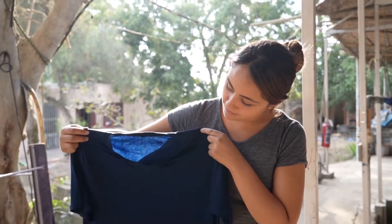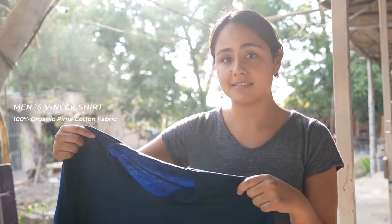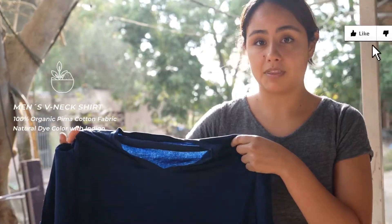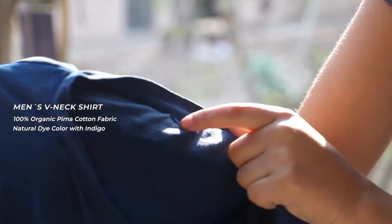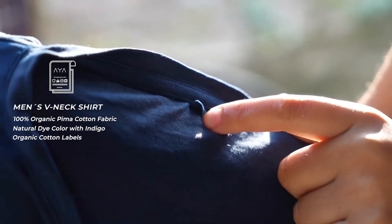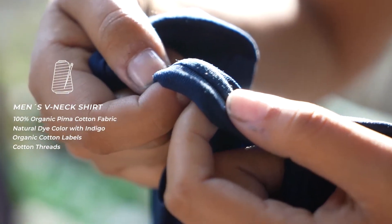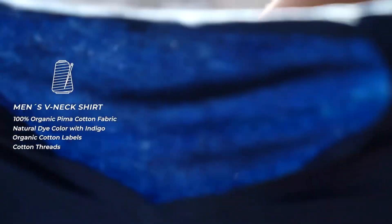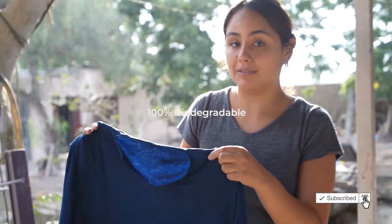This is the men's V-neck shirt — 100% organic Pima cotton, which means without pesticides — and it's dyed naturally with indigo. The labels on the shirt are organic cotton as well, and the stitching is also cotton. The dye is natural, so this is a 100% biodegradable shirt without leaving a trace.